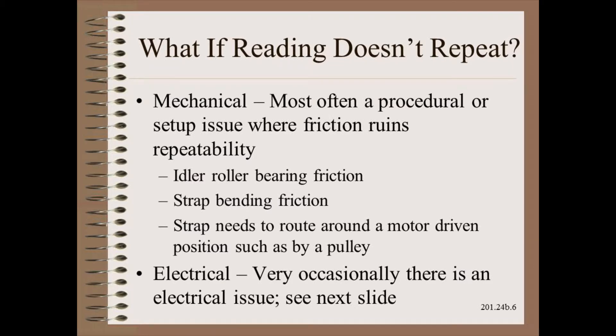The first problem you might run into is that the zero and gain do not repeat with the second loading and unloading. There are two general ways this could happen. By far the most likely is that there is a mechanical problem with the setup procedure that involves friction in some way. Much less likely is an electrical issue, though it might happen if there were a bad component or wiring issues.